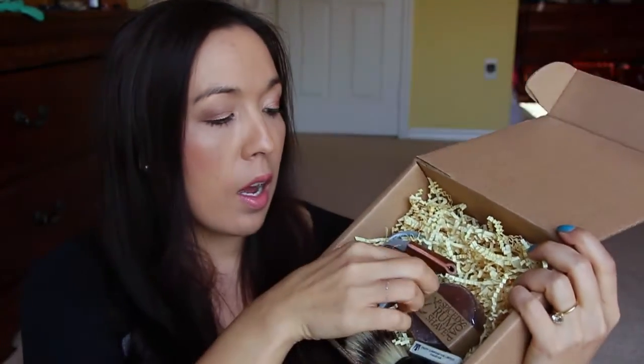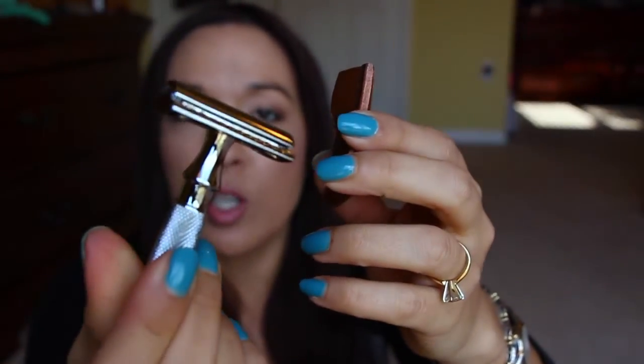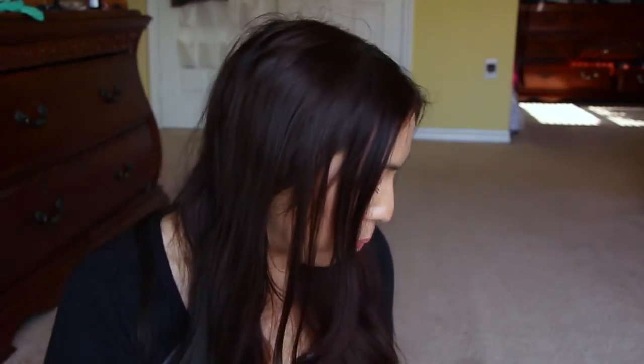In the first month you're going to get a razor just like this one — it's one of those nice fancy razors. It says 'Wet Shave Club' on the front, and you can slide your blade right in here. It comes with a pack of ten blades, which is really nice. It also has a really nice leather cover on it.